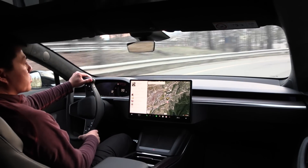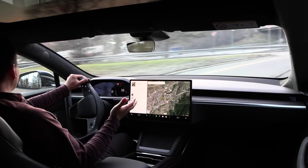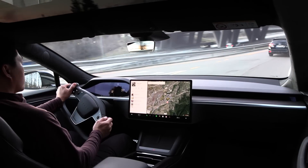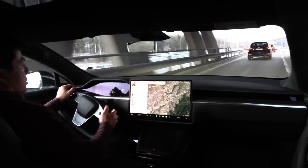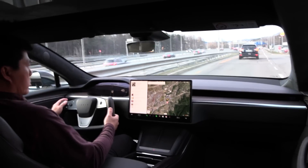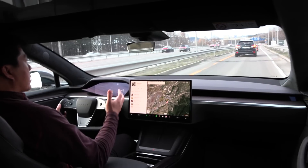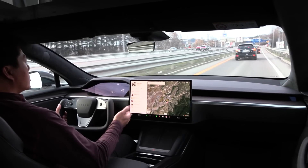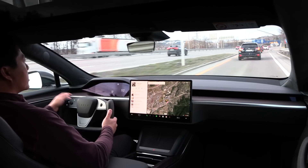Once we go over to the Ioniq 6, I can show you how smooth it works with a conventional round steering wheel — and of course, all the other cars on the roads except for the Tesla yokes. There are some advantages with the yoke wheel, though. Once we're on the motorway, we don't have to do much wheel movement, and then the whole turn signal confusion doesn't really matter that much.